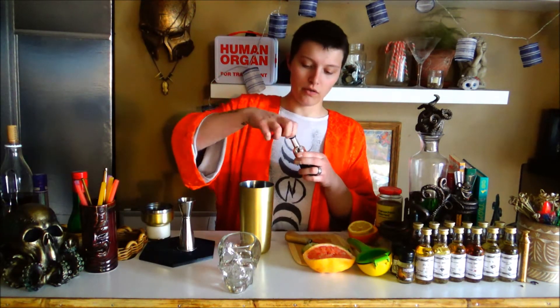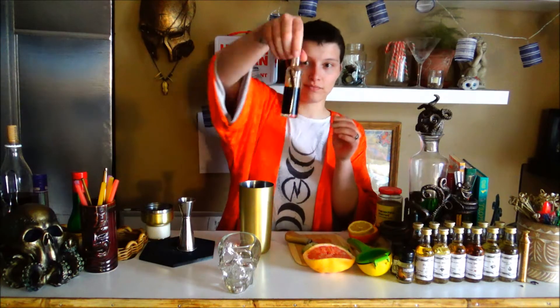It's two and a quarter ounces. I preemptively did the math for you. Half an ounce. Now you can see the cinnamon stick inside. Trapped forever.